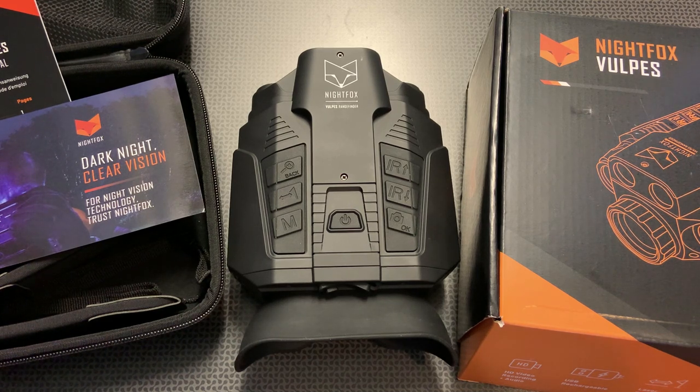This device has a ton of real-world applications, especially for the hunting industry. You can range animals effectively and follow all applicable laws — in my state, you can hunt coyotes and hogs with night vision. If you've ever looked through thermal or digital night vision on a rifle scope, it's really hard to judge range at night, and a standard laser rangefinder is hard to use in the dark. This device incorporates everything to make it work perfectly.